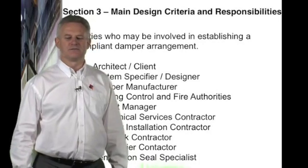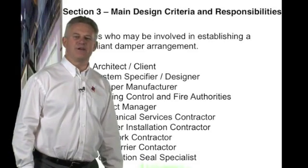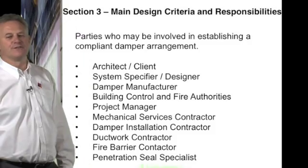The parties involved include: the architect and the client, a system specifier and designer, damper manufacturers, and building control and fire authorities.